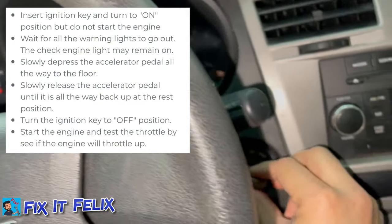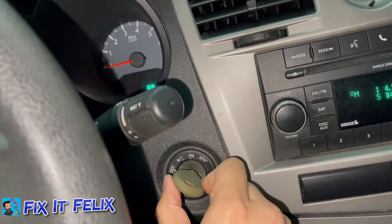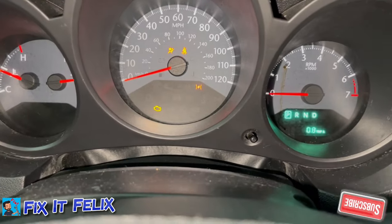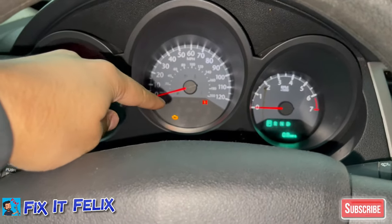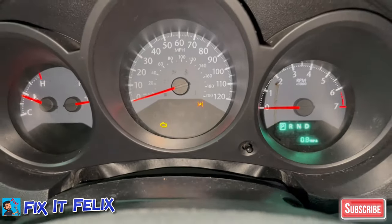What you have to do is put the key in the ARM position, but don't turn it on — just put it on the ARM position right there. You should see all the lights turn on. Then we have to wait until the check engine light flashes and then stops blinking. Let me show you.